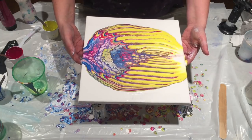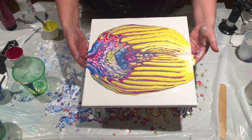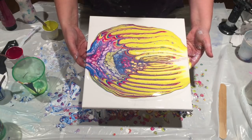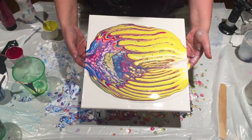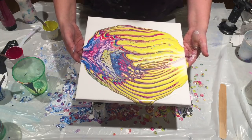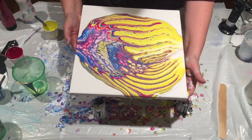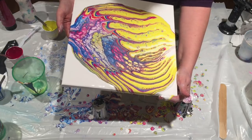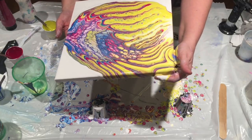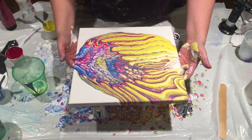For those yelling 'stop right there!' — I cannot; there's too much paint on this canvas. All right, take the weight back to the center, try to bring it back in.